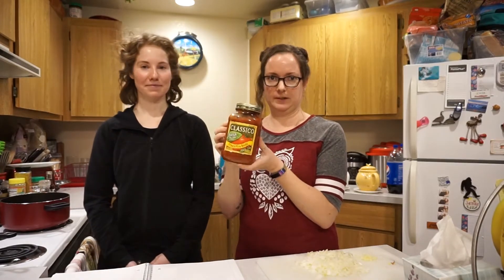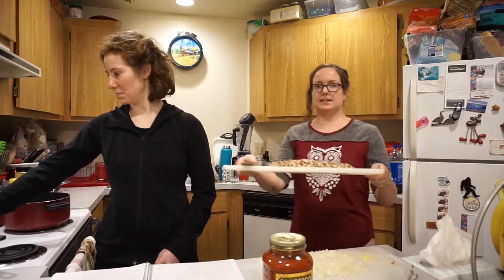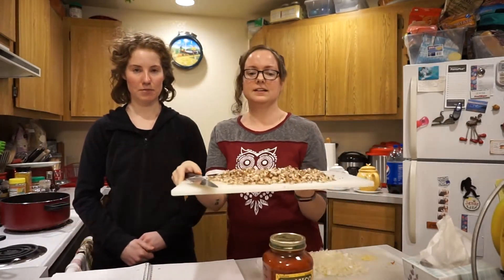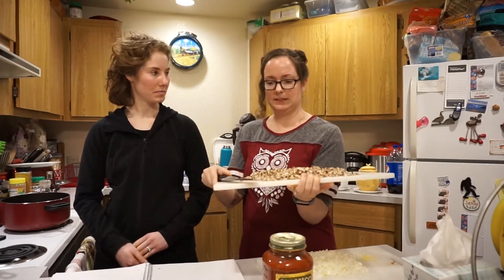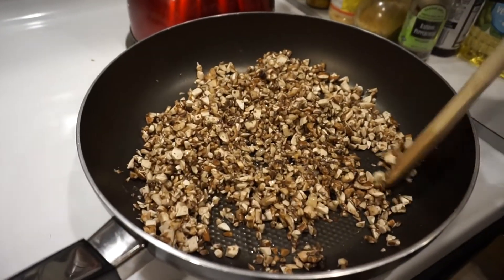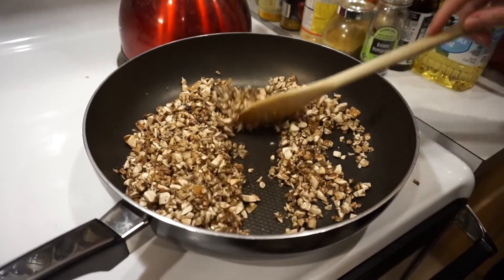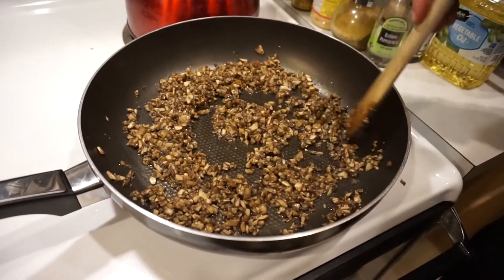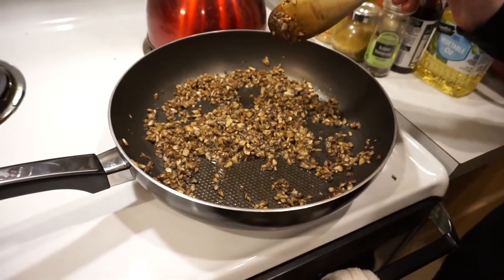So for this we start with our jar of marinara and set that aside. The first thing we do is saute all of these lovely mushrooms that we cut up. They can be in larger or smaller chunks depending on your preference — we have somebody who likes smaller chunks. We saute the mushrooms until they brown up really nicely. There's probably about eight ounces of mushrooms here — just a pack from Grocery Outlet — but you can add as many mushrooms as you want.